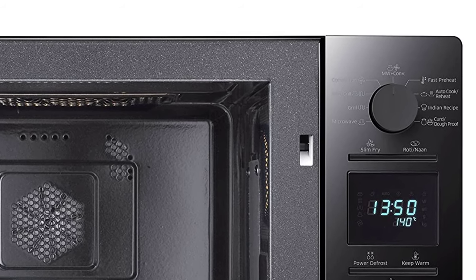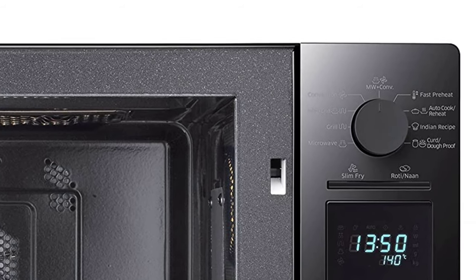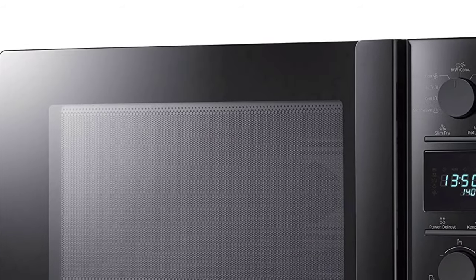The Samsung Pure 2 features a smooth ceramic interior that is easy to clean and won't scratch or discolor over time. The scratch-resistant interior is made to last.